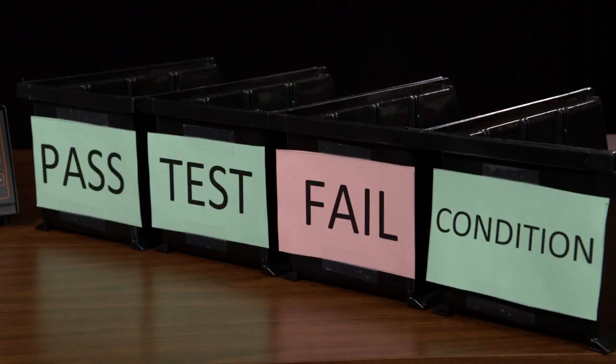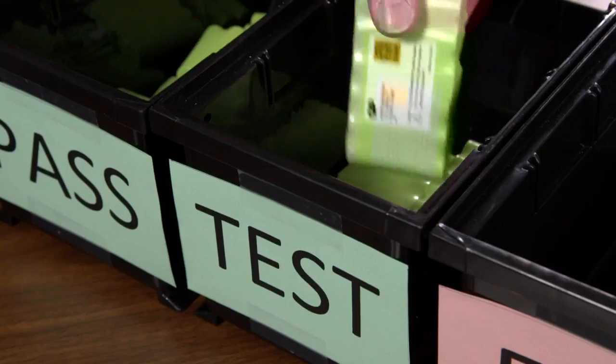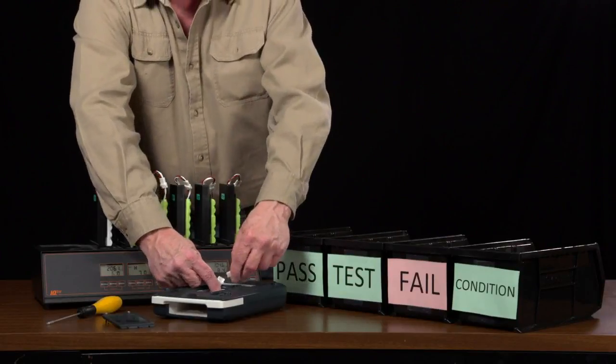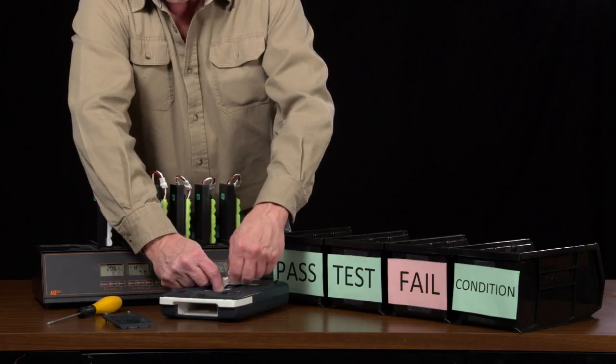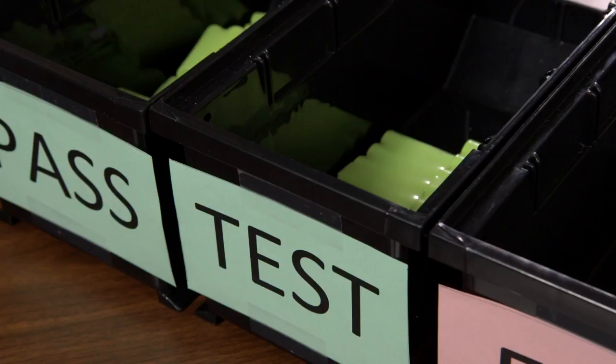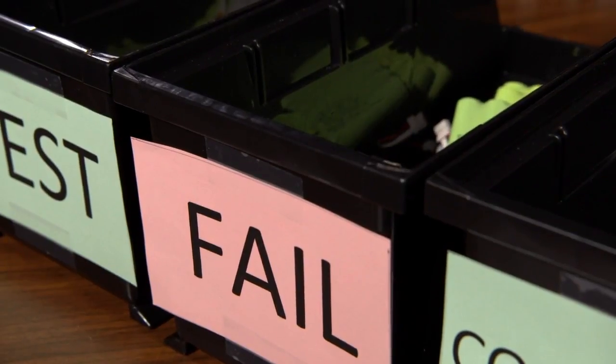To demonstrate the IQ5, I'm going to make use of several boxes. This is just one way you can organize your battery testing operation. Here I have four boxes. I've labeled them Pass, Test, Fail, and Condition. When a player is returned from a patron, you should remove the battery and place it in the test box. You should take a known good battery and install it in the player. As you test your batteries using the IQ5, you should pull one from the test box and then put it in the Pass, Fail, or Condition box depending on the results of the test.